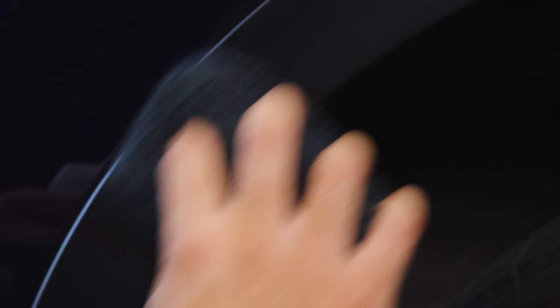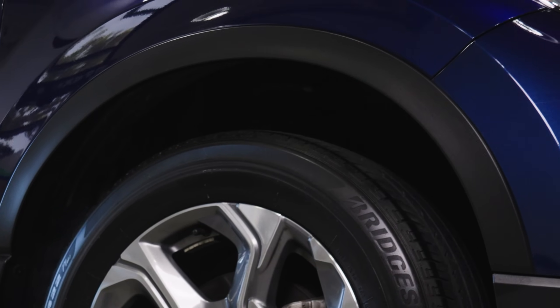More importantly, this is going to resist harmful UV rays and sun damage, as well as anything that could potentially stain it like road salt, snow, and sleet. It's also going to reject water spots because of the hydrophobicity that's built into HydroShield, giving you that beautiful long-lasting shine.